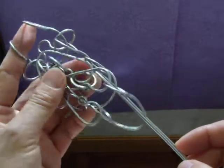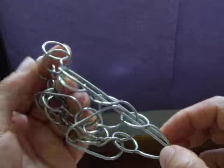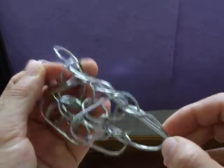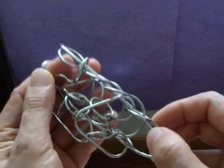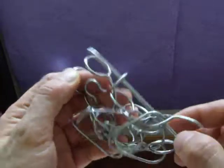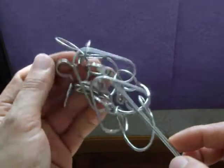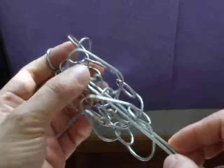This one is handmade by myself. I go to the second layer now. You can see the normal interlocking ring puzzle structure, and then go back to the first layer again.